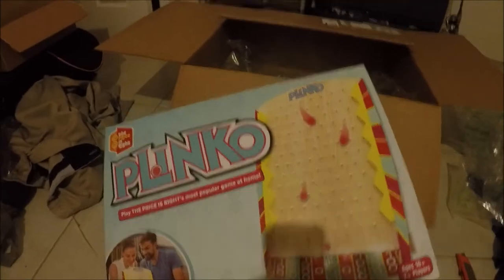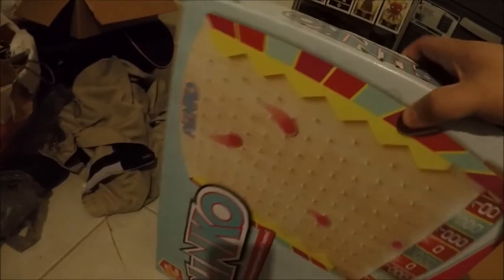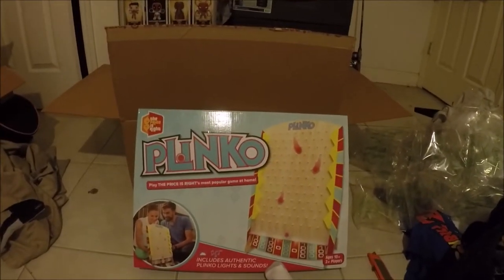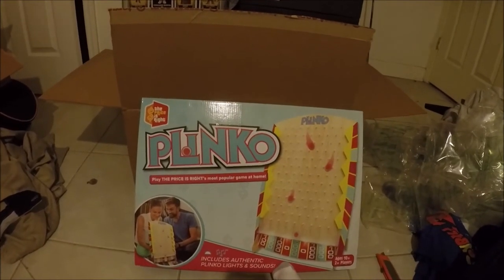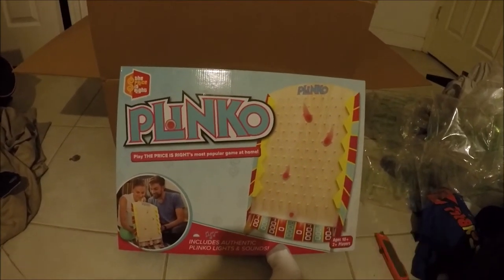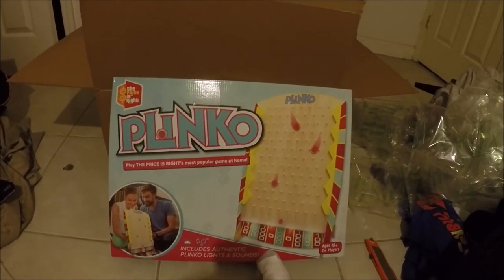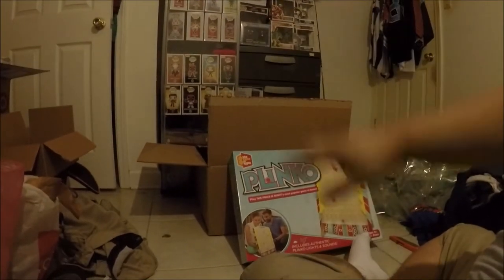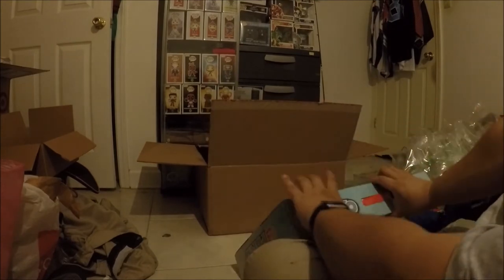Ladies and gentlemen, boys and girls, it's time to play! This is a new game from Buffalo Games — yes, the same Buffalo Games that makes puzzles. It just came out. Everybody wants to know what's inside: it's Plinko! I'm going to show you the mini stuff that's inside the Plinko box.